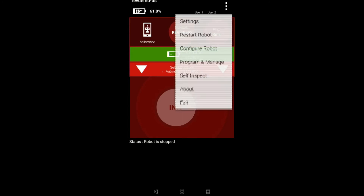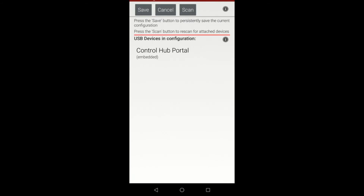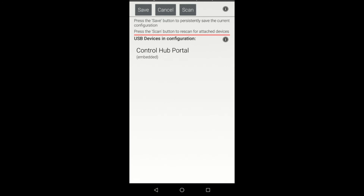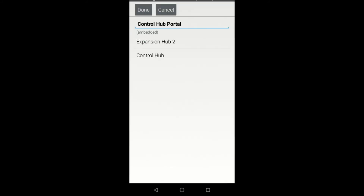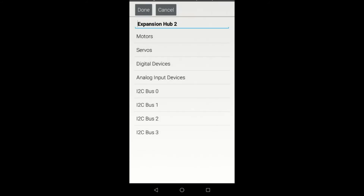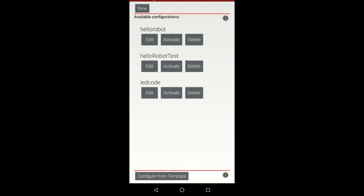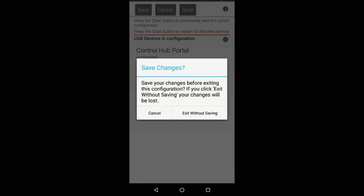Once you've gone through this process, the next thing you want to do is check your configuration file. Go to Configure Robot and select your configuration — in this case the Hello Robot configuration — because it currently only has a control hub on it. Go to the Control Hub portal and make sure that you see both your control hub and your expansion hub. If you do not see your expansion hub, go back to the previous page where you'll see a scan button at the top. Select scan and click OK to the unsaved changes. This will scan for all relevant devices connected in the system. Check the portal again and you should see your expansion hub, and then you can go through and configure it. If you still can't see your expansion hub, go back to a top-level page and create a new configuration file to check if the expansion hub shows up in the portal.